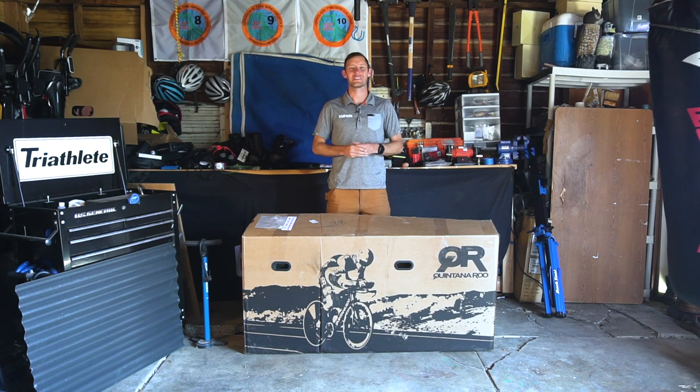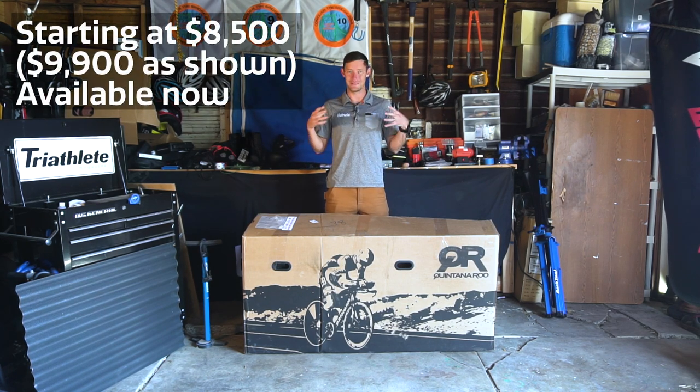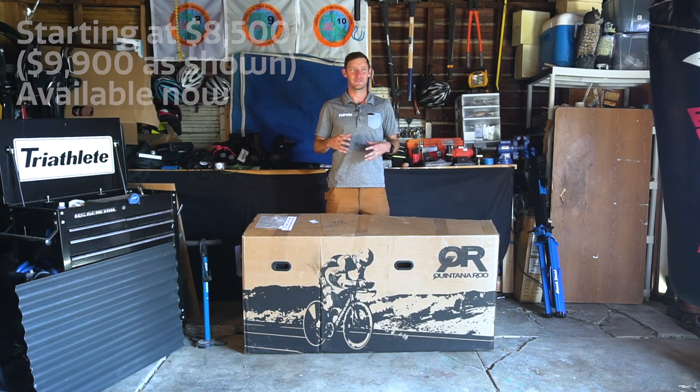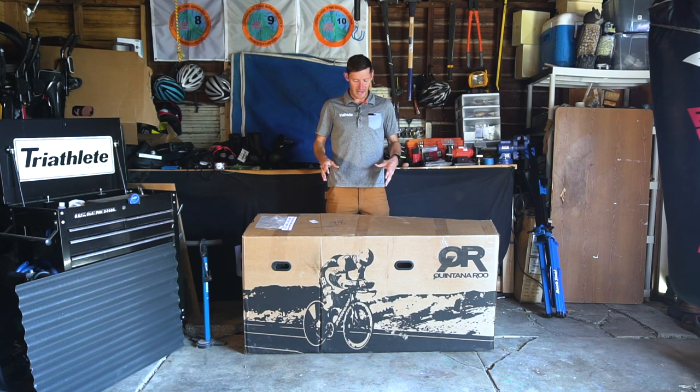Hi, this is Chris Foster, Senior Editor of Triathlete Magazine. We're here today to unbox the brand new Quintana Roo PR62 disc tri bike. Generally, I'm not going to take people through an entire bike build because it would take forever, but one of the big features of this bike is that it comes pre-assembled about 90% of the way. So when it arrives at your door — you buy this online directly from Quintana Roo — it's pretty easy to put together. We're going to take you through a quick build and I'll talk about some of the features as we go. Let's check it out.